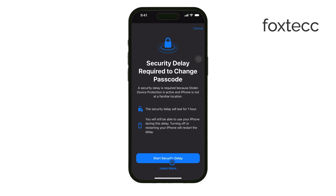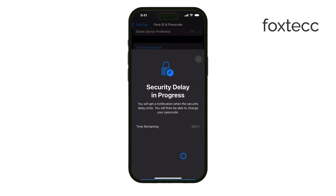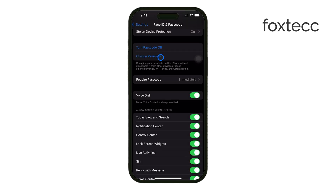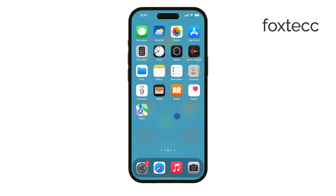Now you can enter your new desired passcode. Make sure it's something secure — something that you'll remember, but isn't too easy for others to guess. After entering the new passcode, you'll need to re-enter it to confirm. Once that's done, your lock screen passcode will be successfully updated.